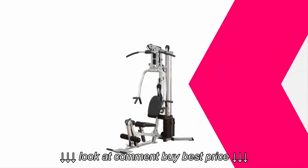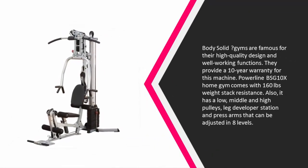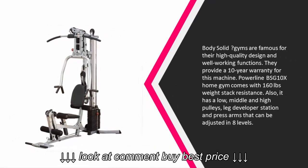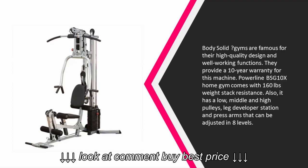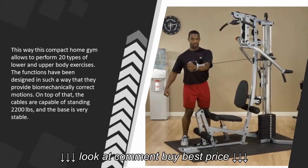At number four, Body Solid gyms are famous for their high quality design and well-working functions. They provide a 10-year warranty for this machine. The Powerline BSG10X home gym comes with 160 pounds weight stack resistance. It also has low, middle, and high pulley, leg developer station, and press arms that can be adjusted in eight levels.